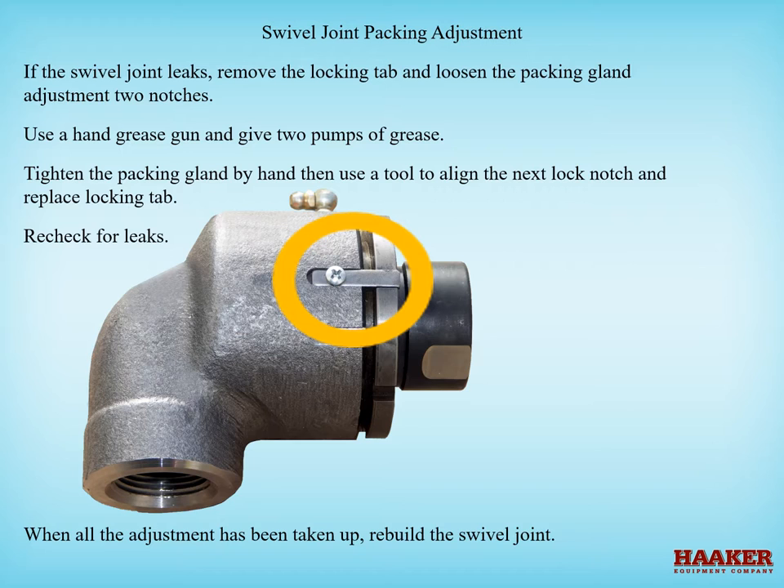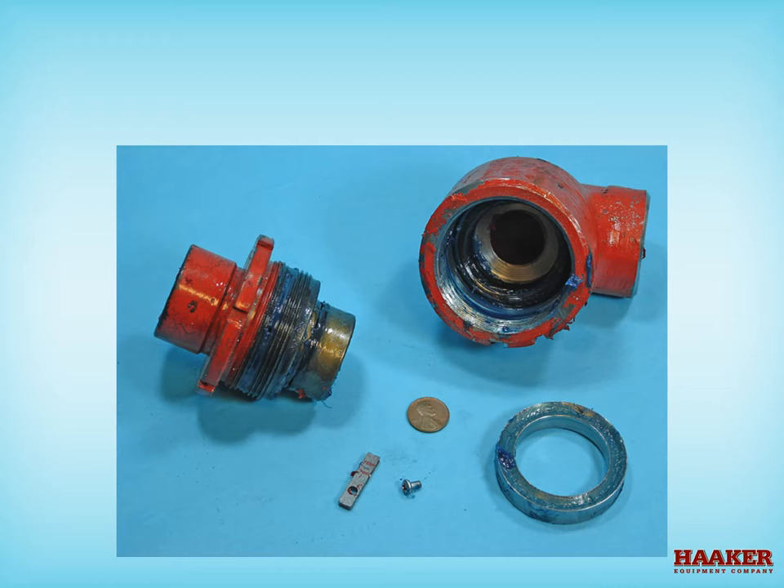When all the adjustment has been taken up, rebuild the swivel joint. Recheck for leaks. Internal parts include: Chevron V-packing, Chevron V-packing retainer ring, O-ring, set screw to remove the ball bearings, and screw and lock tab. A new swivel joint is part number 40052; the repair seal kit is part number 40052-A.